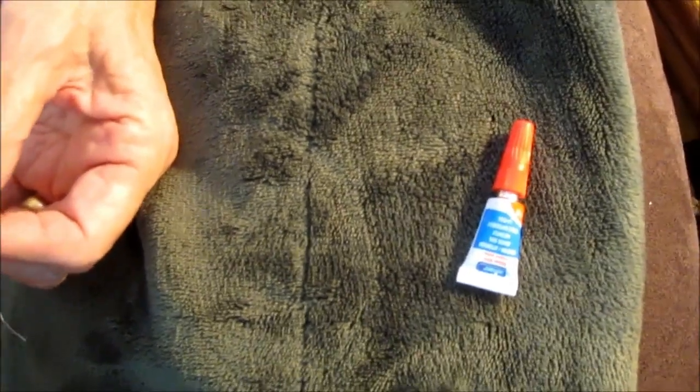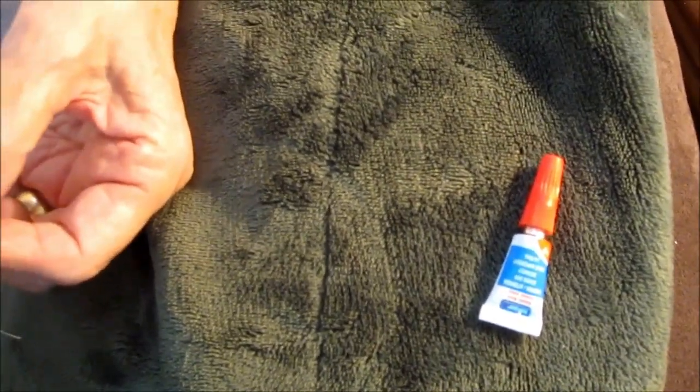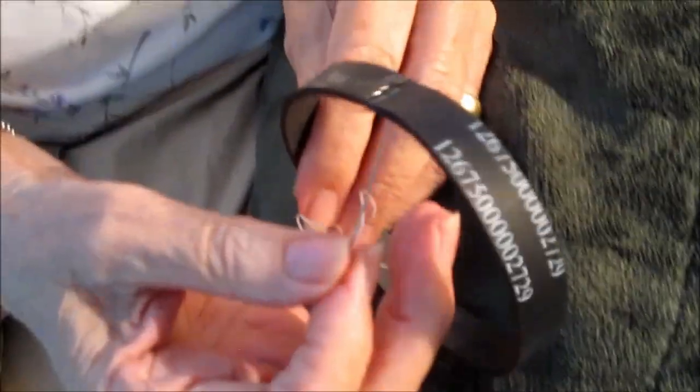This is glue that comes from the dollar store, but it's similar to crazy glue. Is it easy to push through that rubber?